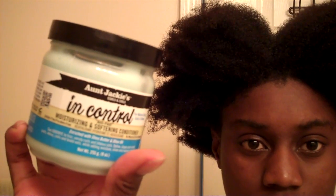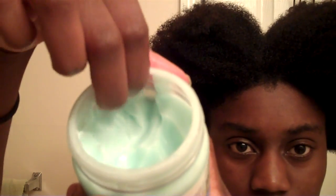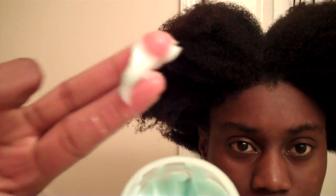I'm using Aunt Jackie's In Control Conditioner. It's actually a deep conditioner, but I'm using it to moisturize my hair. I'm taking just a little bit to apply to each section. Here's my Shea Butter Mix — I'm just using that to seal the moisture in.